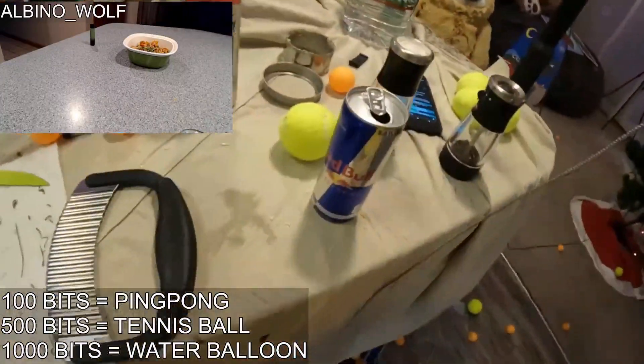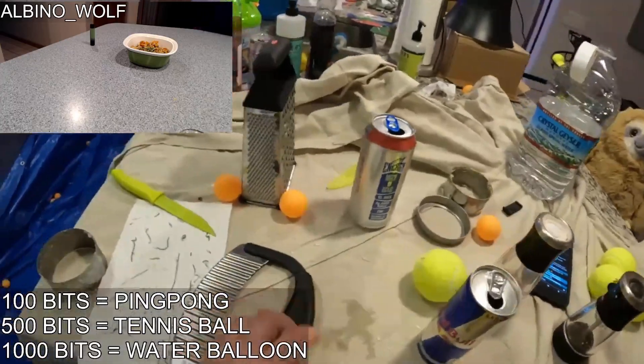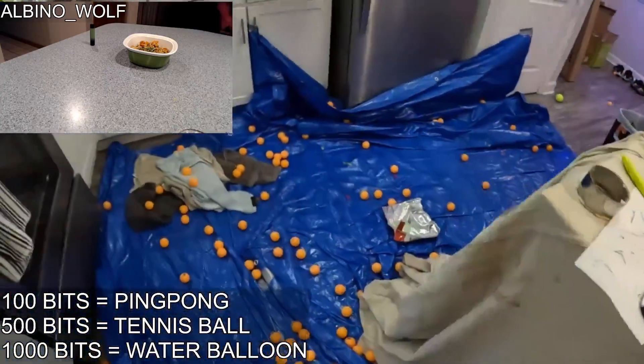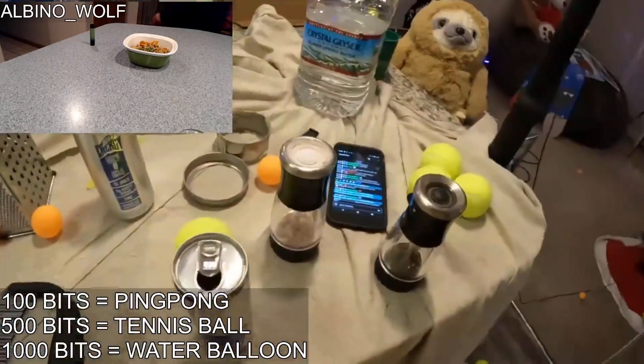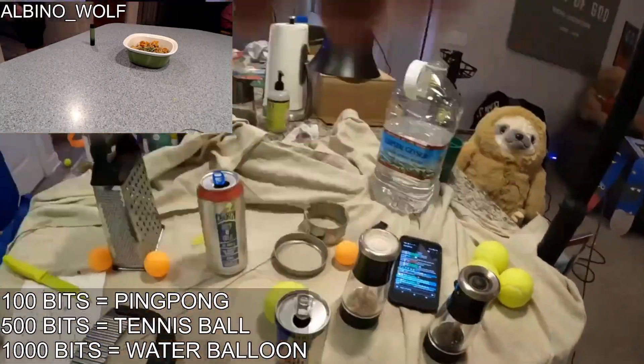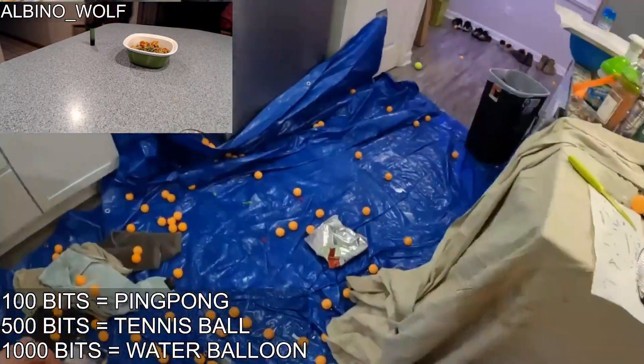Dude, these fucking ping pong balls. I never used to step on these until they were on top of the tarp. Eggward and Ping still going at it, damn. Yeah, they're fucking chillin' in there, dude.